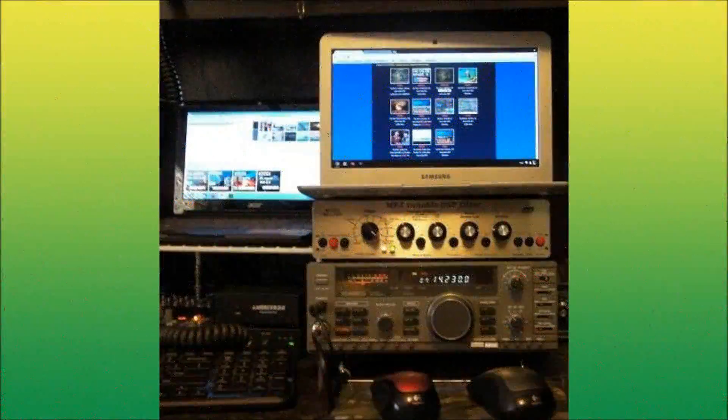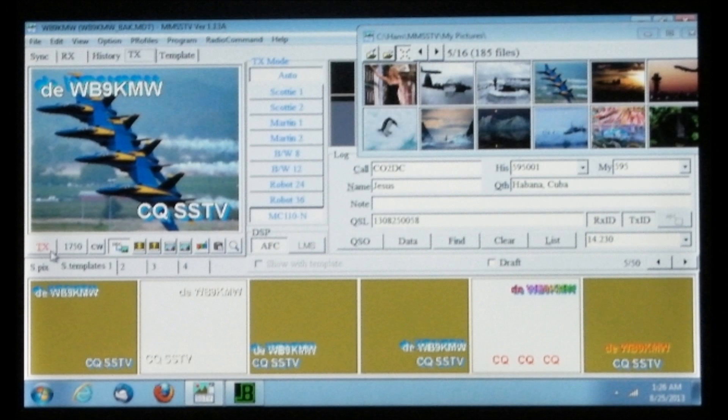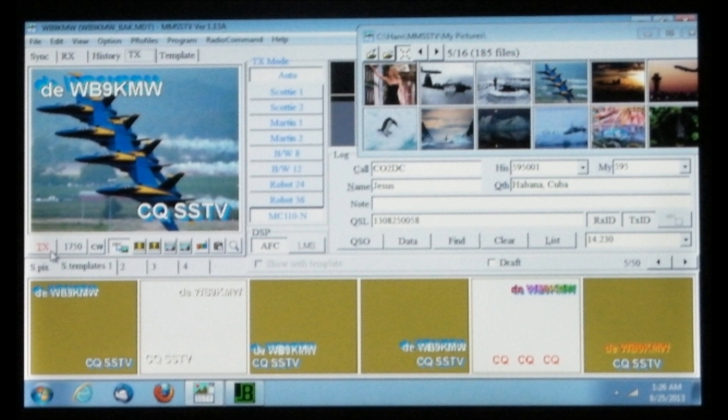When you are done, it may look like my station. Getting on the air is simple. Just select a template, then add one of your saved pictures and hit TX to transmit.